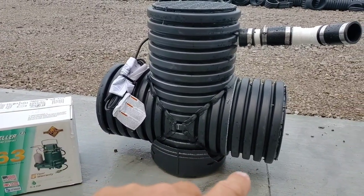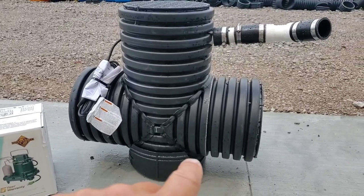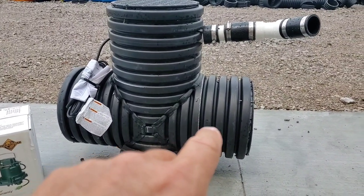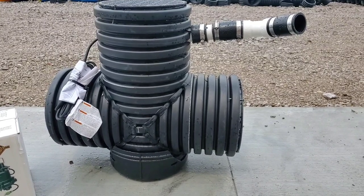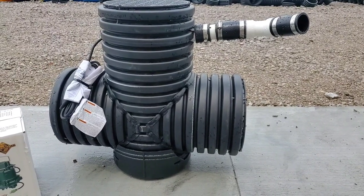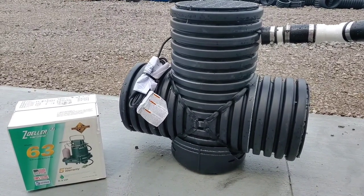With the extended horizontal chamber length — our patented design — the water now rises up into this chamber and fills it, cutting down on your run times and cutting down on your cycles. Every sump pump only has so many life cycles.